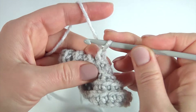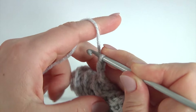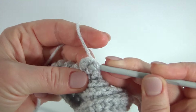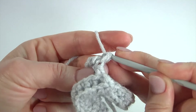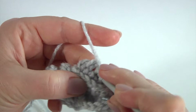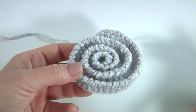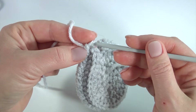For reverse single crochet, make a chain, pull it, and make single crochet into the previous stitch. Insert the hook into the previous stitch and make single crochet. Insert the hook into the previous stitch and make reverse single crochet, working in spiral direction. Keep working this way till the end of this round. Once I have done my rounds of reverse single crochet stitches, I am making one more reverse single crochet.